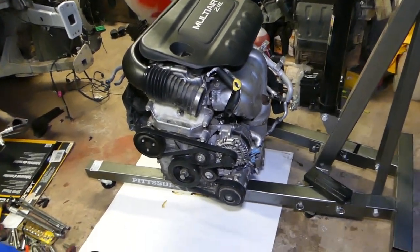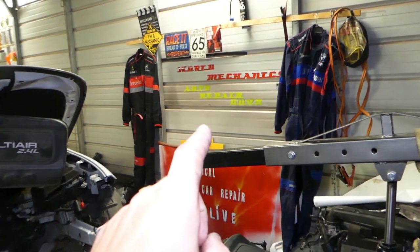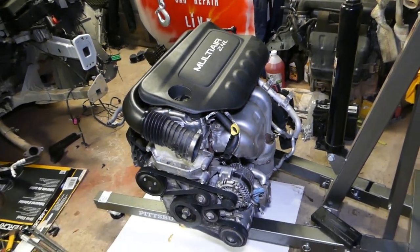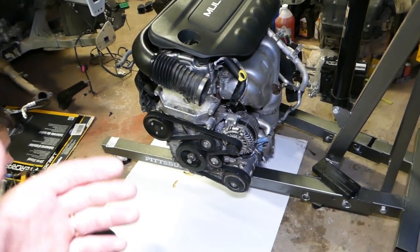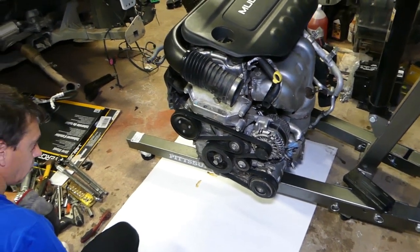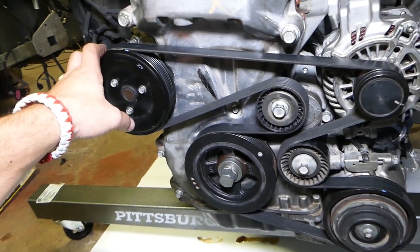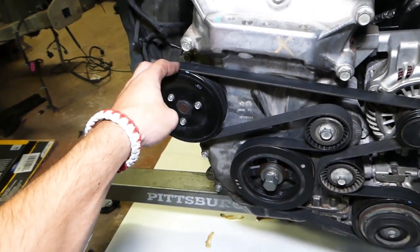If you want to see how to drain coolant, we have a video on our main channel called Auto Repair Guys — how to drain coolant on a Dodge, Jeep, Chrysler 2.4 Multi-Air engine. Once you drain your coolant, you'll be ready for the next step. Let me show you quickly: this is your water pump right here. It's a serpentine belt-driven pump, which is a good thing because some engines nowadays use a timing chain-driven water pump, which is really hard to replace.